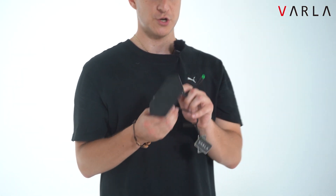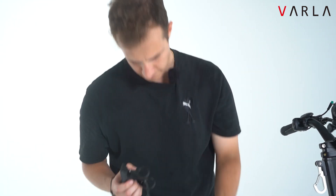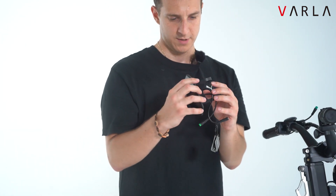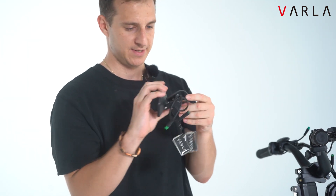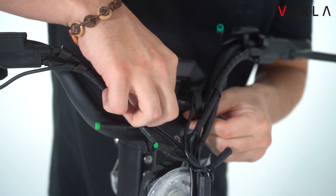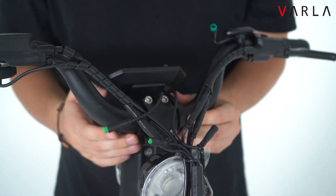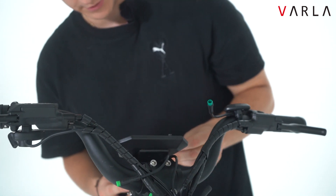Next thing we want to do is install the display. Over here there's an indication which one's the left and which one's the right. You want to put it just like this, strap it on just like that, and then screw the little bolts again.